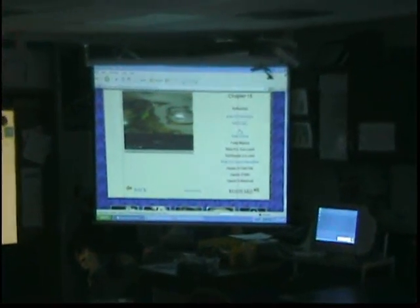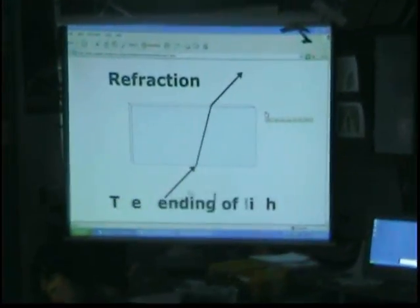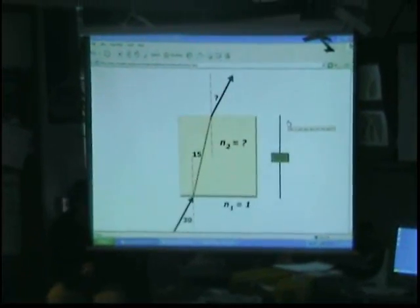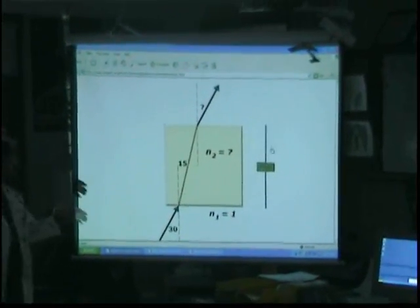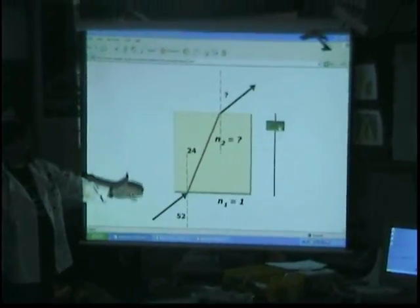This is what you're going to be doing today. You're going to take a block and shine a light through it and it's going to refract. Move the thing up and down — different angles will give you different bends.